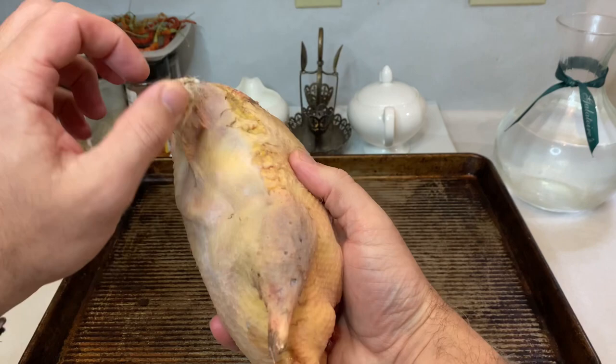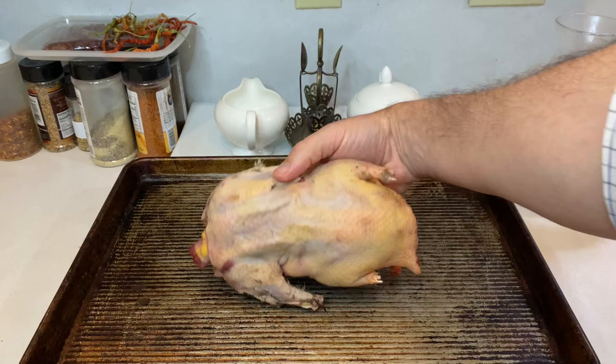A helpful tip about cooking really any wild duck is to soak your bird in a saltwater brine overnight. This will help dry out blood, add moisture to the meat, and calm down any concerns about gamey taste.